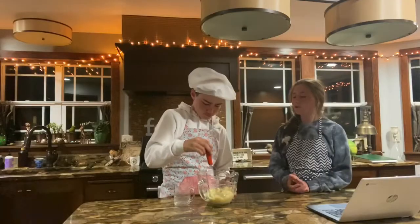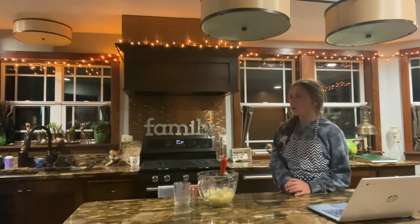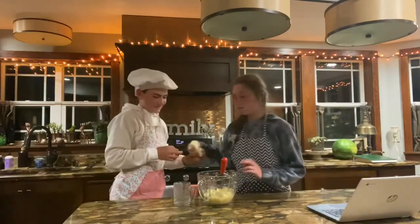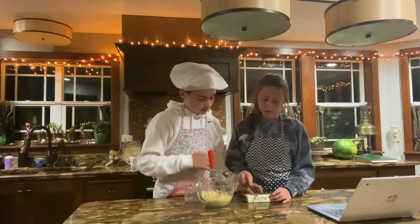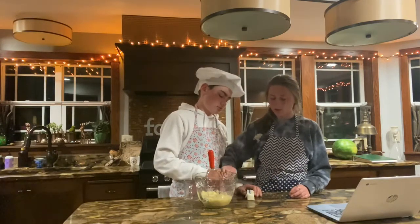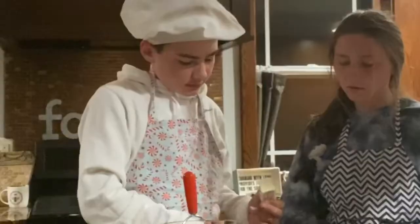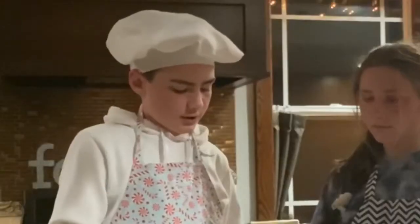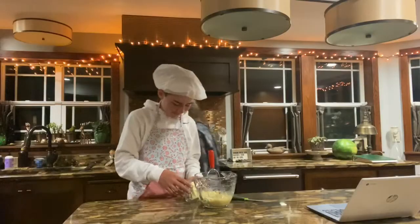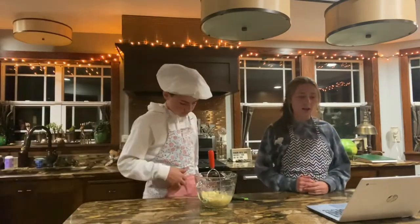The next thing you have to do is melt one-third cup of butter. That's like a stick, right? No. How are you supposed to melt it? Let's get a knife - see where it says one-third cup, cut there. No, but you said melted so it'll shrink. Yeah, that's three tablespoons - that's the same thing as one-third.